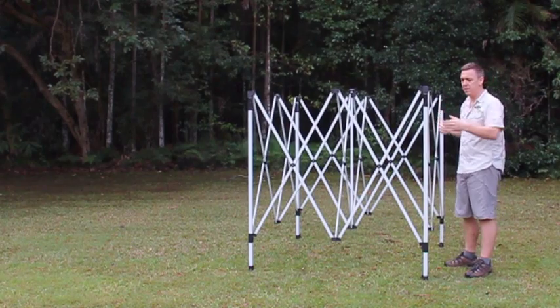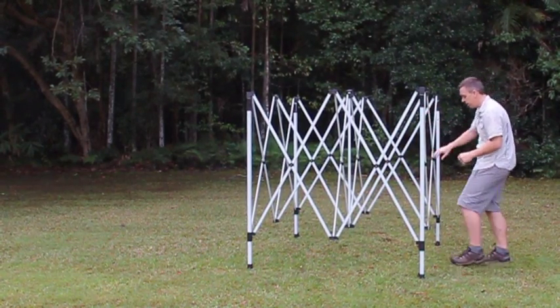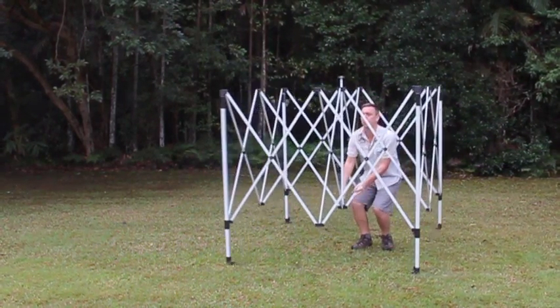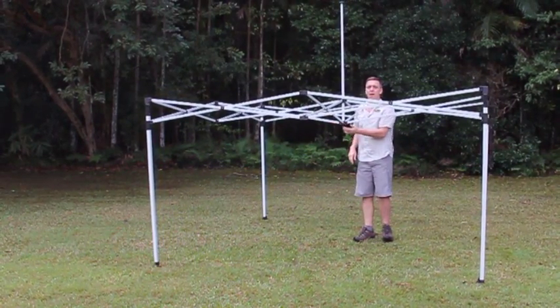If you stretch this out and you put a lot of pressure on one, they'll bend — we don't want that. Once we've got it to that point, we step inside, we pick it up in the middle and we lift it up, and it's that easy.